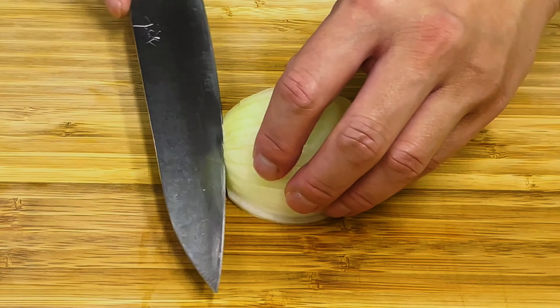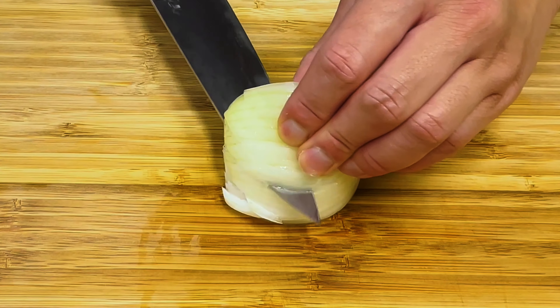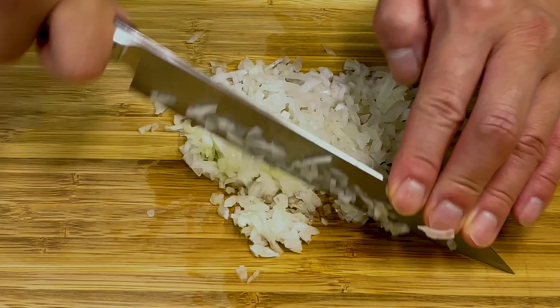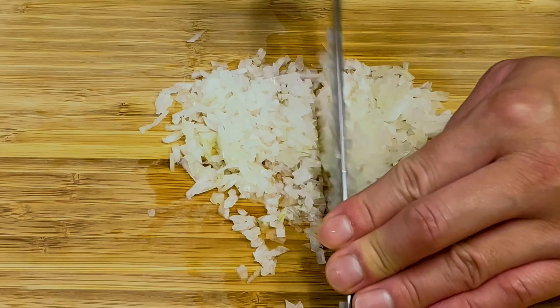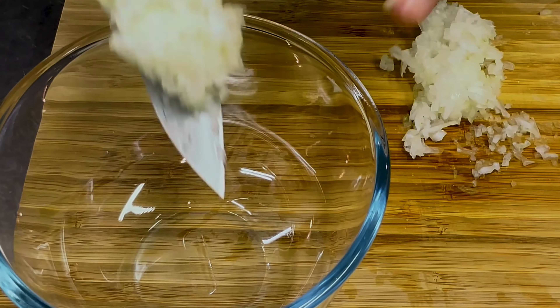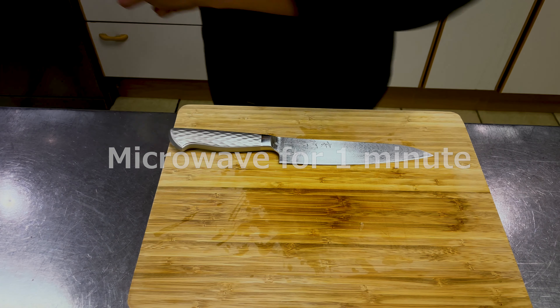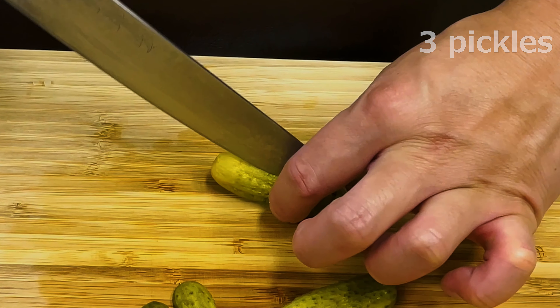Chop the onion and microwave for one minute. Microwaving the onions briefly can eliminate their pungency. Be careful not to overheat, as the texture will deteriorate. Chop the pickles and parsley as well.